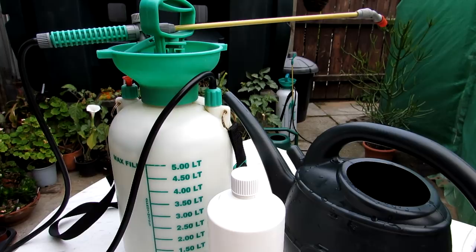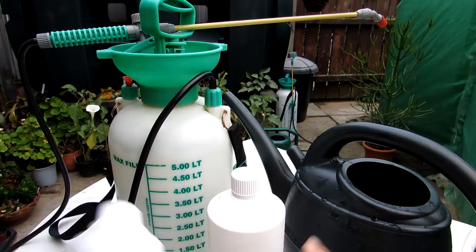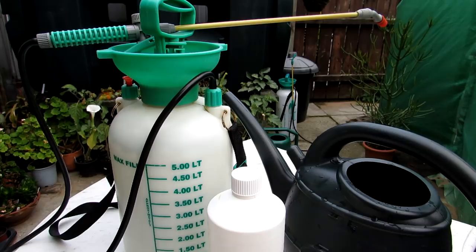I've made a couple of videos before on using neem oil — horticultural grade neem oil — on houseplants and also on cacti, how to make the mixture up and use it as a foliar spray. But in this video I'm going to be showing you how you can use it as a soil drench as well as a foliar spray.